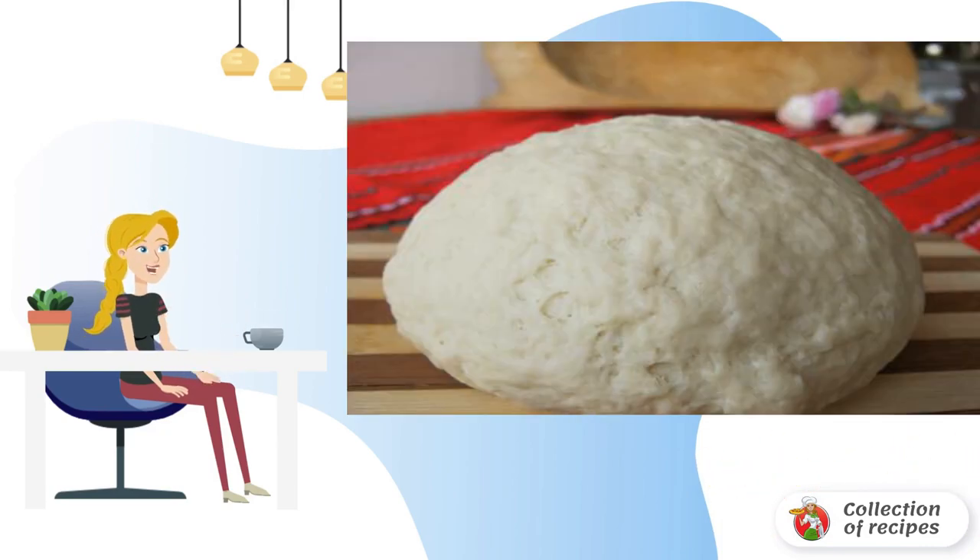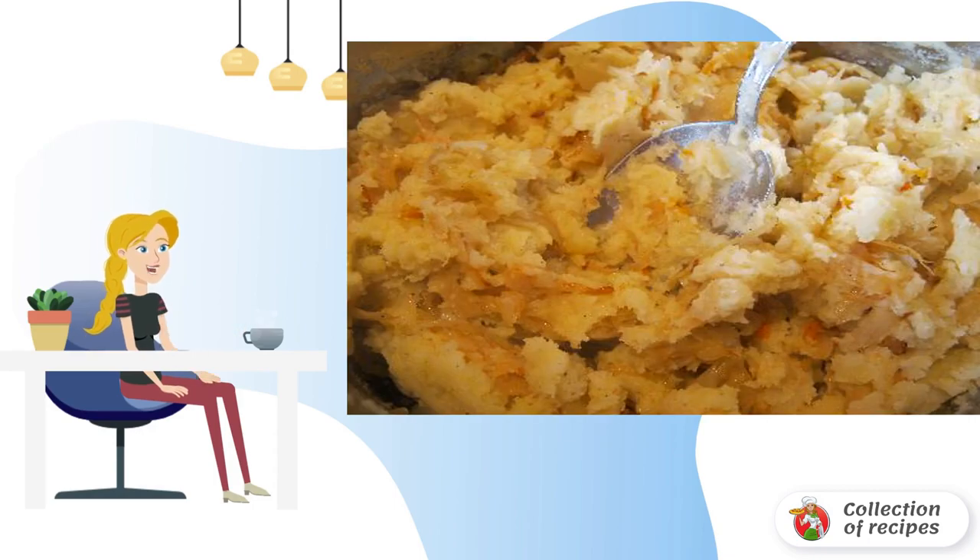Add the remaining butter and knead into an elastic and soft dough. The dough should be allowed to rest for 20 minutes, during which you can prepare the filling — in this case, boiled potatoes.